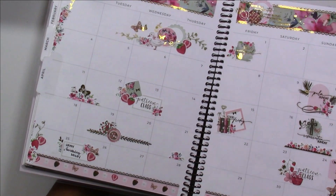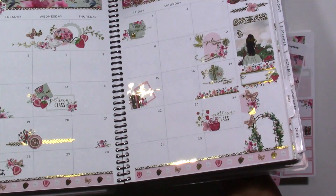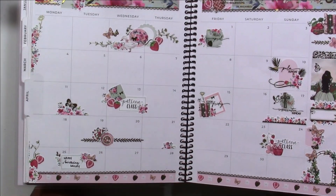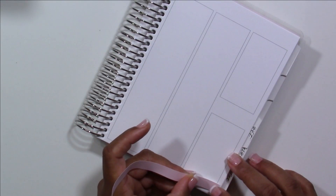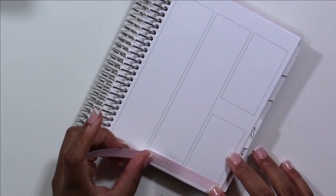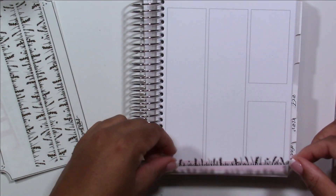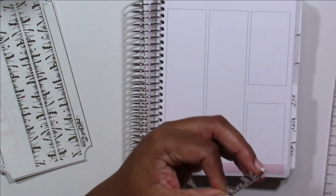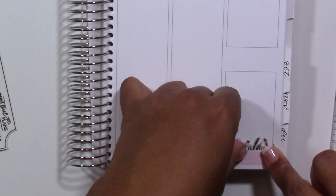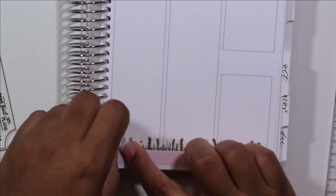This is my April monthly spread, and this is where I first used this kit, which is why I was missing so many stickers, including the bottom washi that I used in this spread. So I had to pull in some creative ideas. I used the washi strips from Paper Trail Plans to create my own bottom washi, which absolutely saved me. It was the perfect shade of pink and matched this kit so beautifully. I also had one of their metal washi strips that was gold foiled, and it really picked up on the theme of this kit.